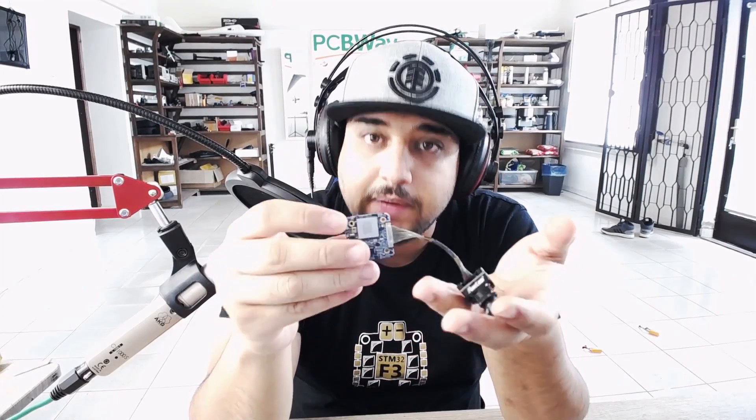Hey, what is up guys and welcome back. So today we're going to be testing the Runcam Hybrid 4K. We're going to test its latency. We're not going to do any video testing, so if you're expecting that in this video, it's not going to be here because I just received it and I haven't set it up anywhere.